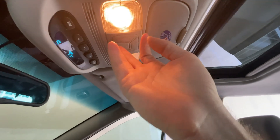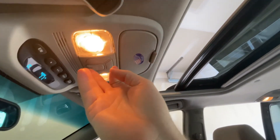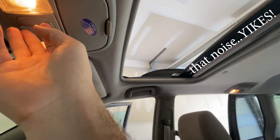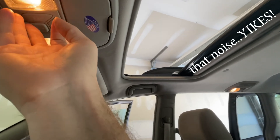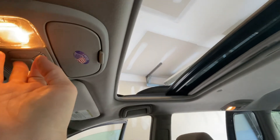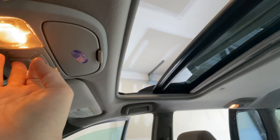Oh — you can hear there's still glass in there. That's not right — that's really bad.